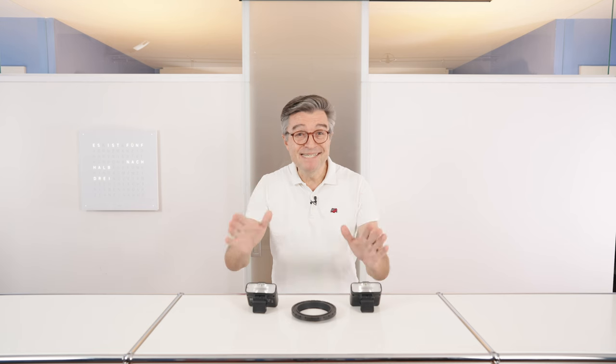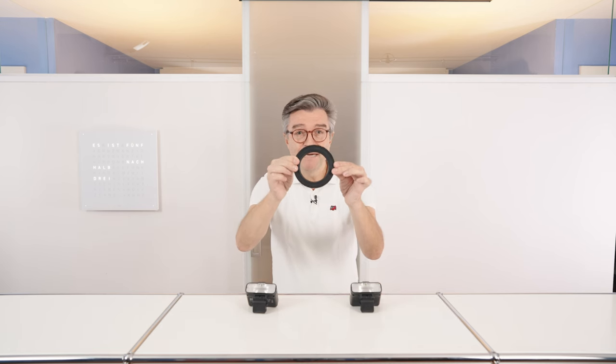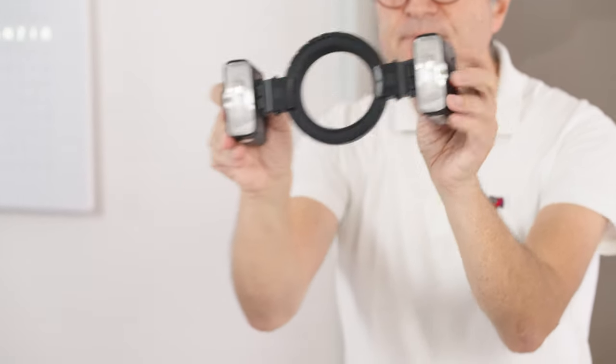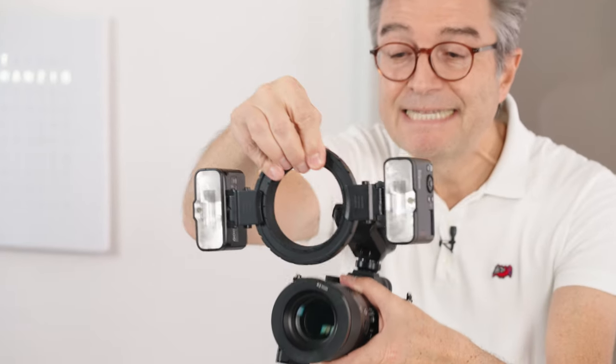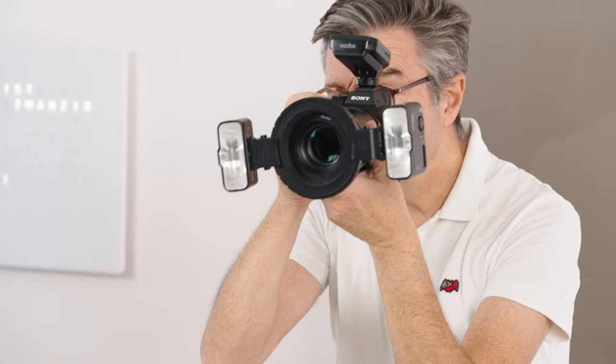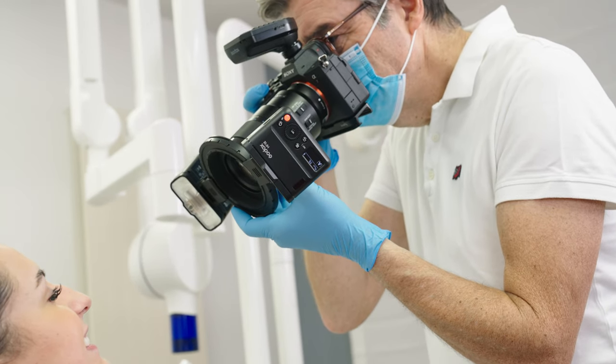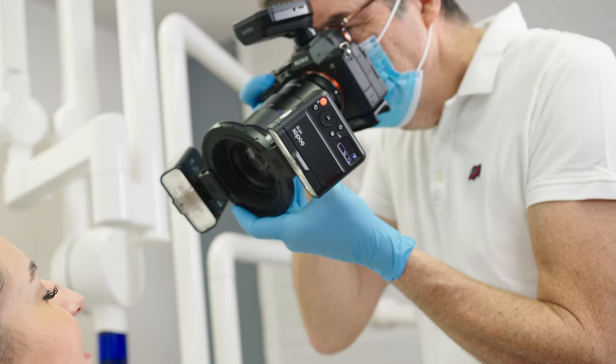Let's start with the basic setup using the adapter ring and the two Godox MF12 flashes. You just slide the ring in and here we go. You can shoot — you control the angle of your flashes for great results.